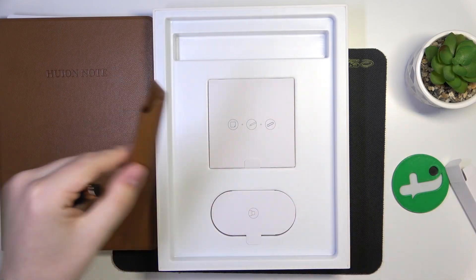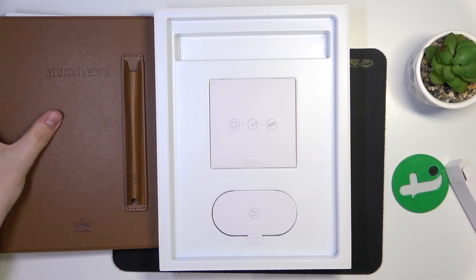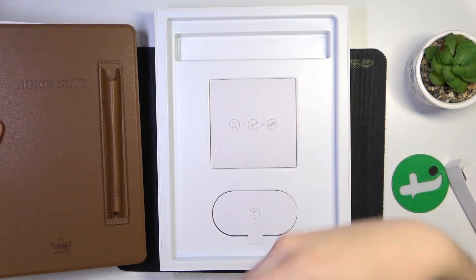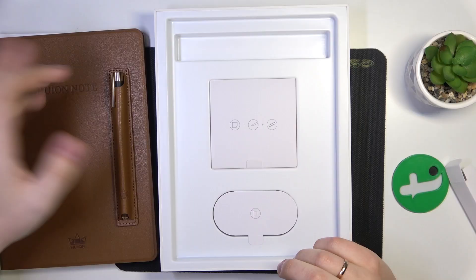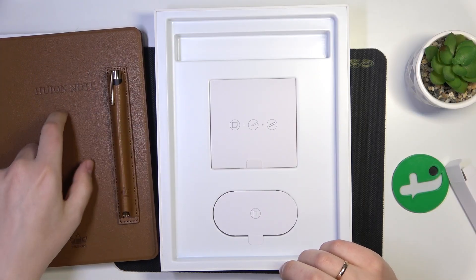This little sleeve can be put right here, so it will stay — it magnets right in. Just keep in mind that this magnet is not really strong, so be careful. But it's a handy little thing to store them together in one place — you just magnet the pen sleeve right into the notebook itself.